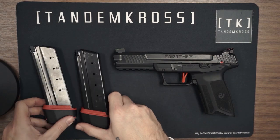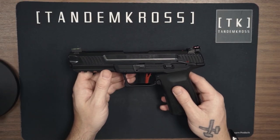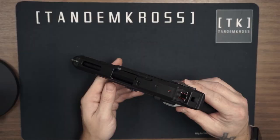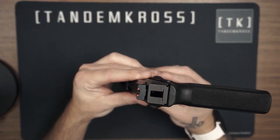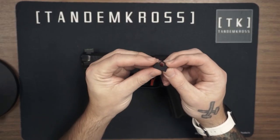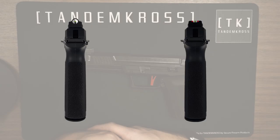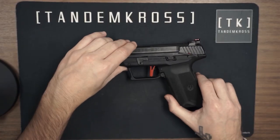Before we go and have some fun at the range, I'd like to talk about the rear sight set as well. Typically at Tandem Cross we sell the whole sight set, but Ruger did an awesome job at making a front fiber optic sight. So we've gone ahead and made a rear fiber optic sight or a peep sight, which are included in the same kit. Our sight set comes with the rear peep sight and the fiber optic rear sight if you want the benefit of both fiber optic front and rear sights. And because they're so easy to interchange, you can change them on the go. I'm going to show you how to install them right now.